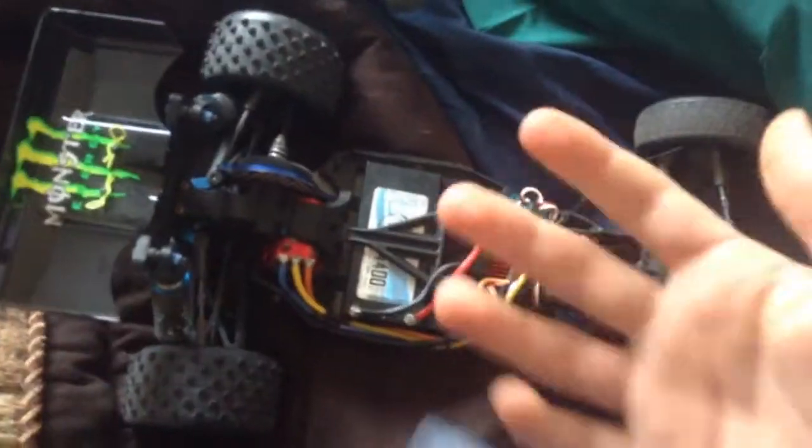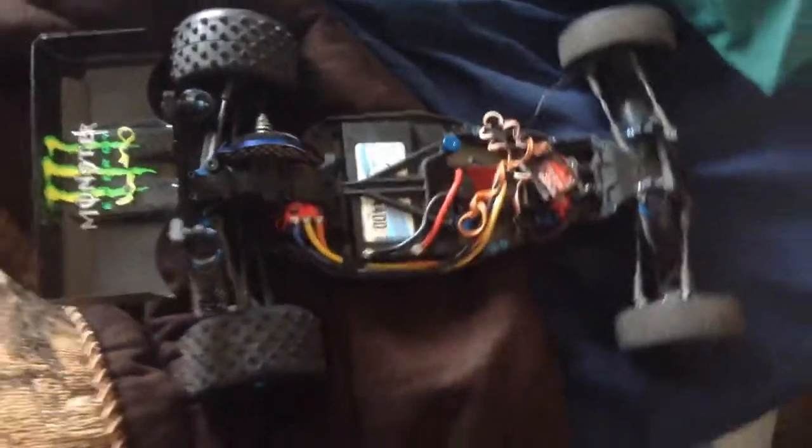It stinks. Here we go, guys. Just take it all in. But anyways, this thing is pretty badass. Monster Energy. It's pretty great. Battery, all hooked up.